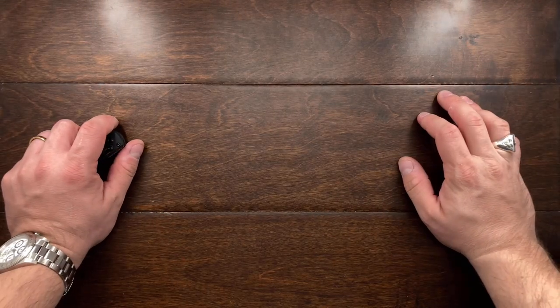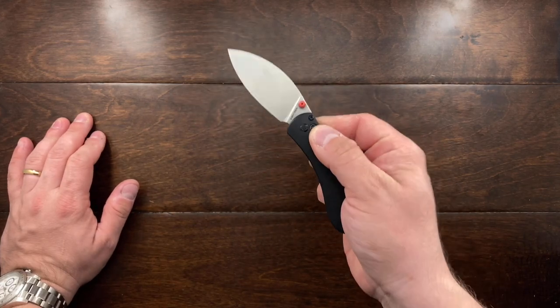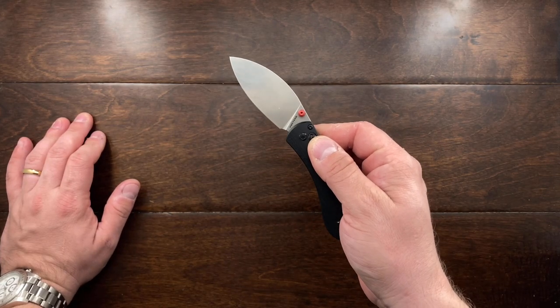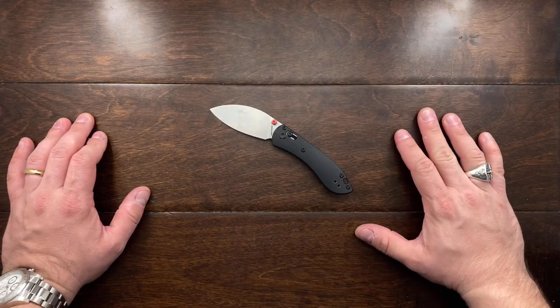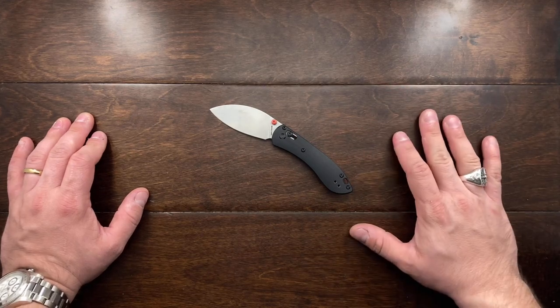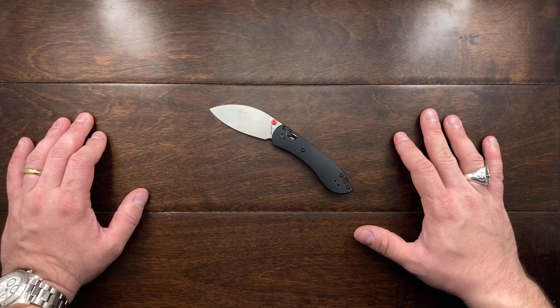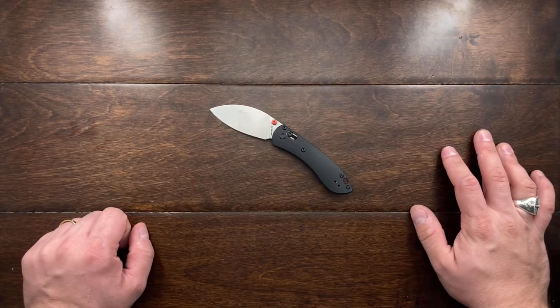Hey YouTube, Mark Kaufman here. Today I am going to be talking about the Vosteed Mini Nightshade. They were very happy to send me this for testing and review, and I've carried it for about three weeks. I'm happy to say that I'm going to have a pretty good review on my hands here.